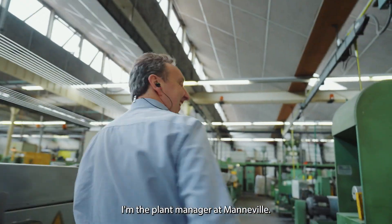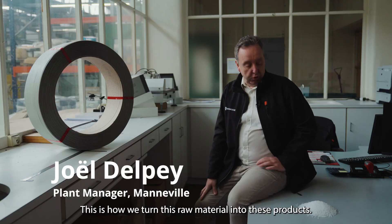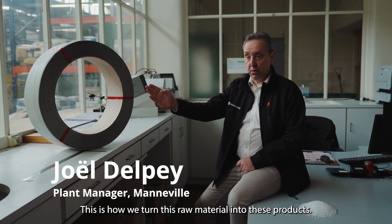My name is Joël Delpé. I'm the plant manager at ManBuild. This is how we turn this raw material into this product.